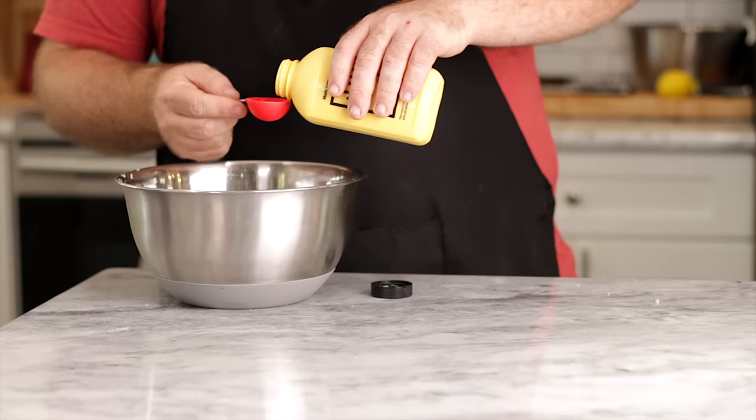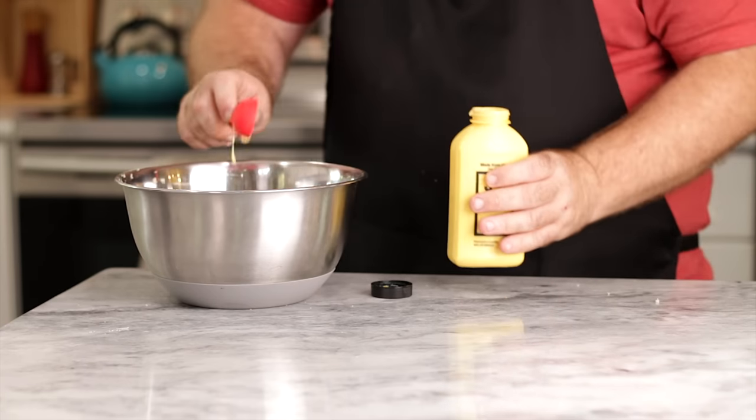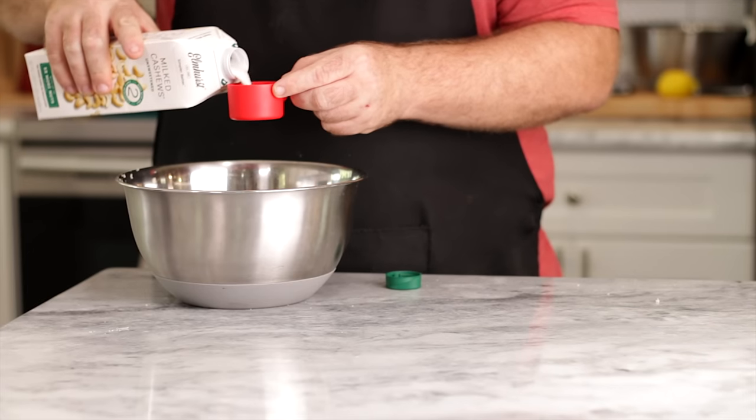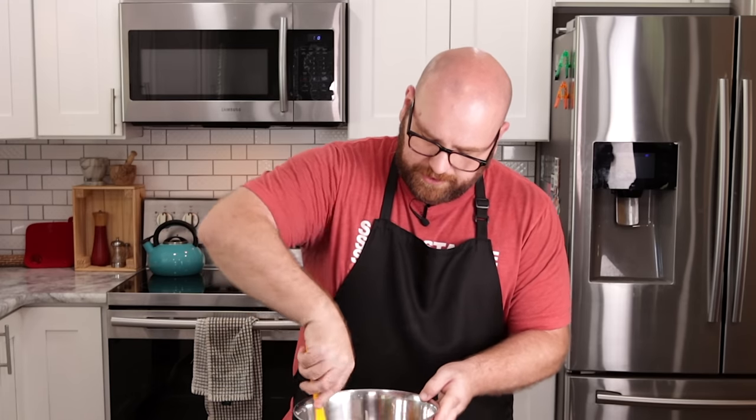The recipe calls for one large egg white — that's strictly a binding ingredient. We're going to substitute that with two tablespoons of Just Egg, which should be the equivalent of one large egg white. You could probably use any egg replacer — about two tablespoons would work. The recipe also calls for a quarter cup of milk; we're going to do almost a quarter cup. I know meat has a higher binding capability than plant-based meats like Impossible — they don't bind together as much as raw meat does.